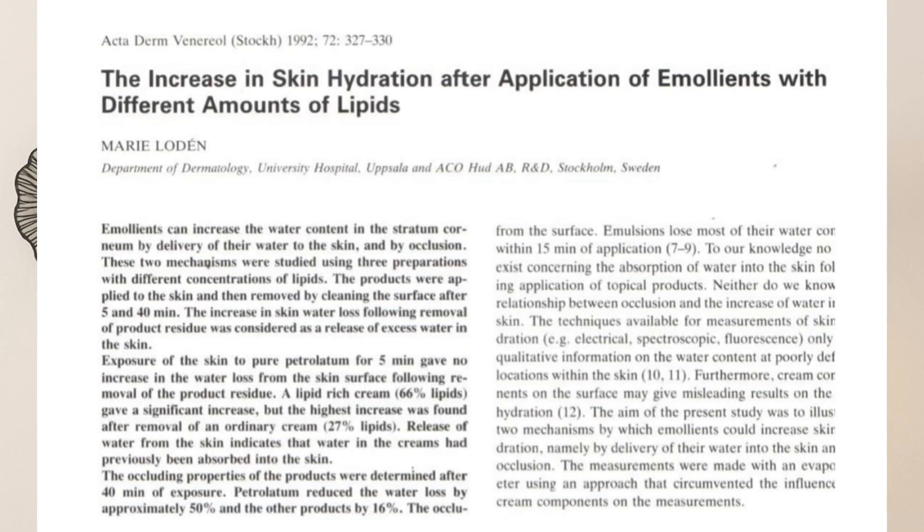It's a white petrolatum — a highly refined USP grade occlusive. It forms a protective seal that reduces transepidermal water loss and helps the skin barrier recover. Dermatology reviews report petrolatum decreases transepidermal water loss by 50 to 99 percent depending on the setting.